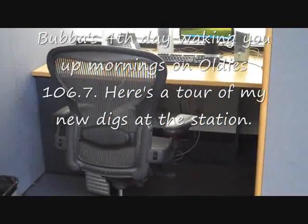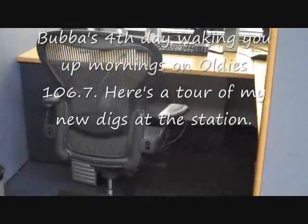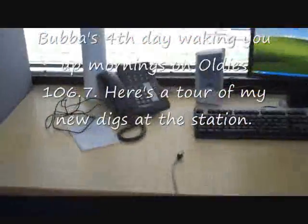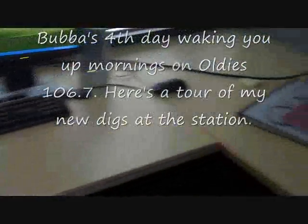Here is my daily video. I'm at Oldies 106.7 and this is my new desk. You can tell it's new because I don't have a whole lot of stuff here.